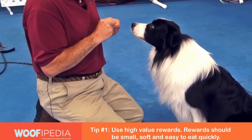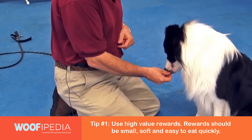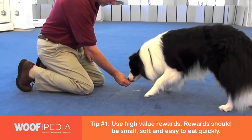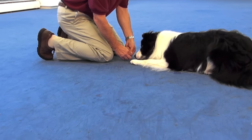We're going to be using a process called luring. When you lure, be careful not to go too fast — get the treat right to the dog's nose and bring him into a down position. At that point you can give up the treat, present the treat to him, and let him have it.